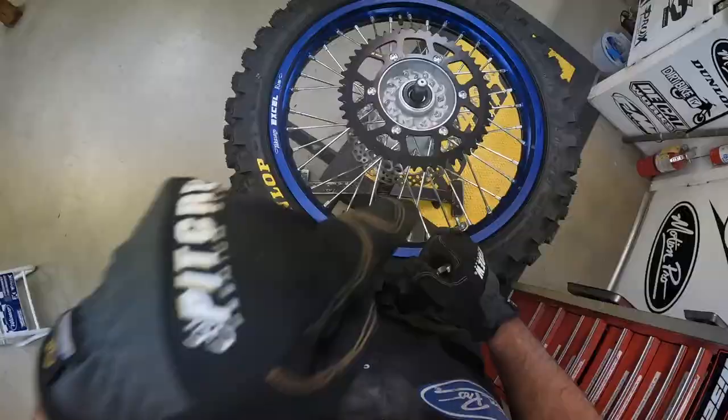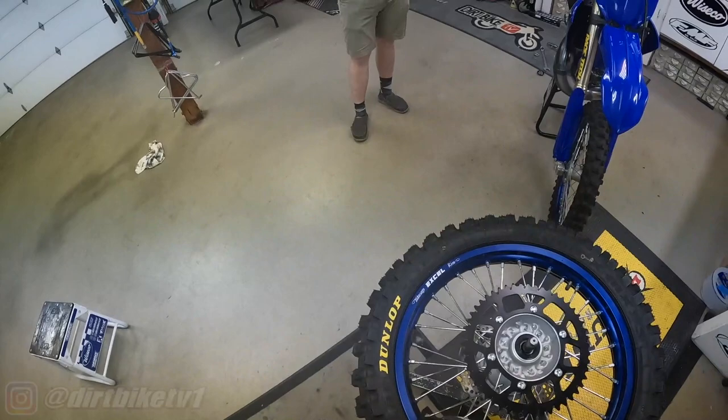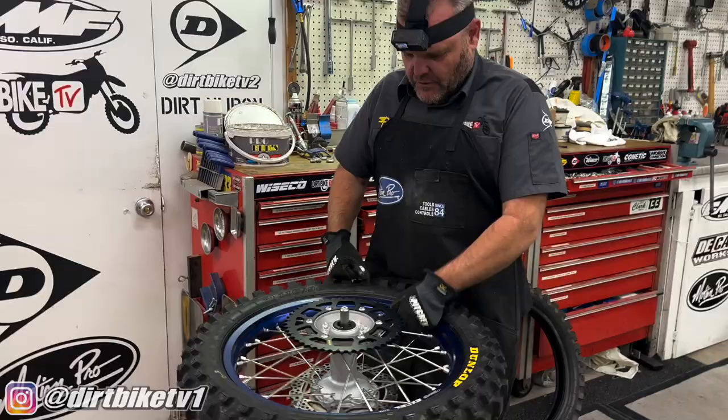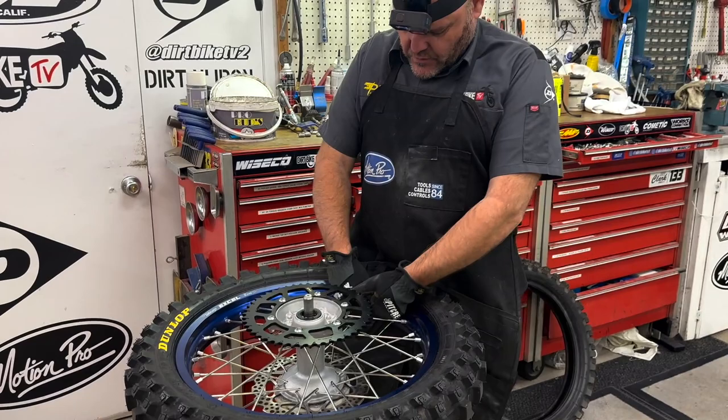We have a treat for you — another tire change video. This one's a little different because it's POV. We've heard that this is all the rage. Point of view, right? So it's first person, like those first person games. This is first person real life working on dirt bikes.